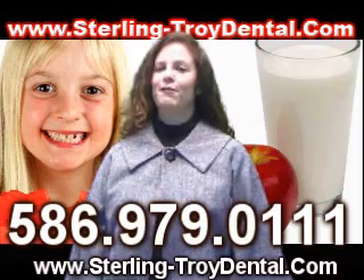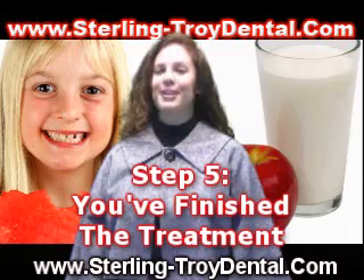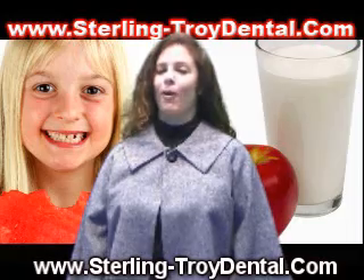Step 5: You've finished the treatment. Congratulations! When you're finished wearing each aligner in the series, your treatment will be complete and you will have the beautiful smile you've always wanted.